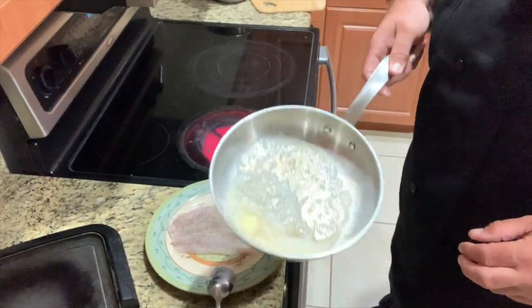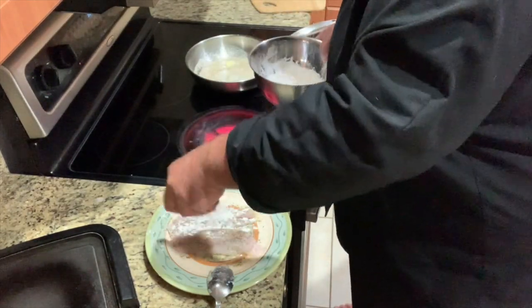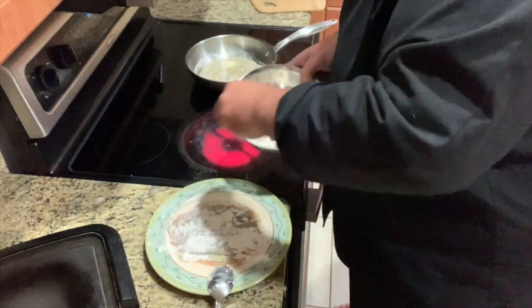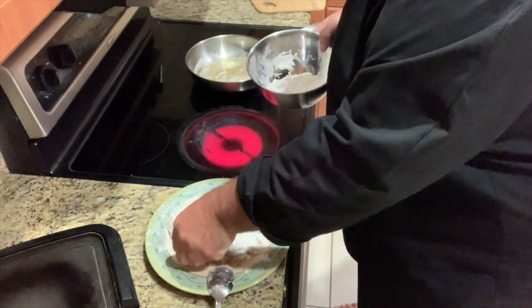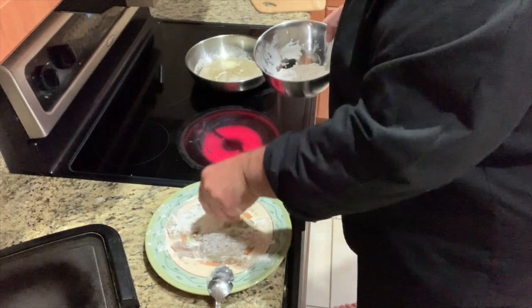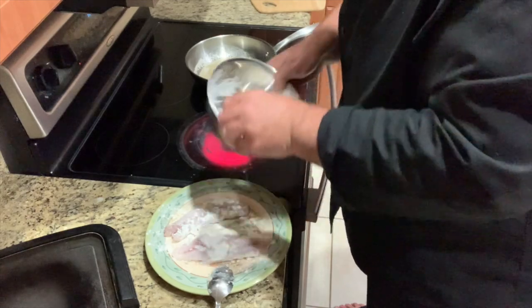We're gonna get the butter going — listen to that little sizzle. I just got a little bit of flour; we're gonna hit it, not too crazy. Just a little flour for a little texture, a little crispy on there. I'm gonna flip it and hit the back side too.